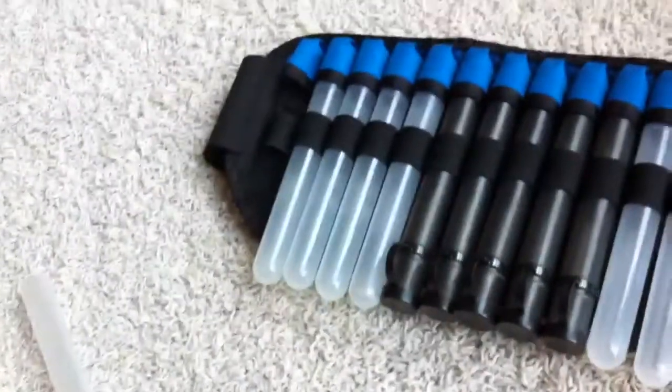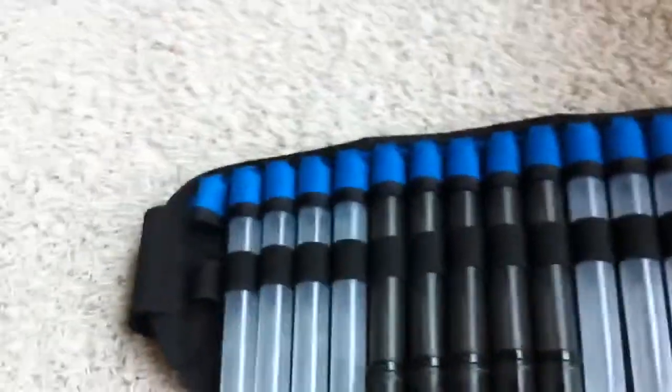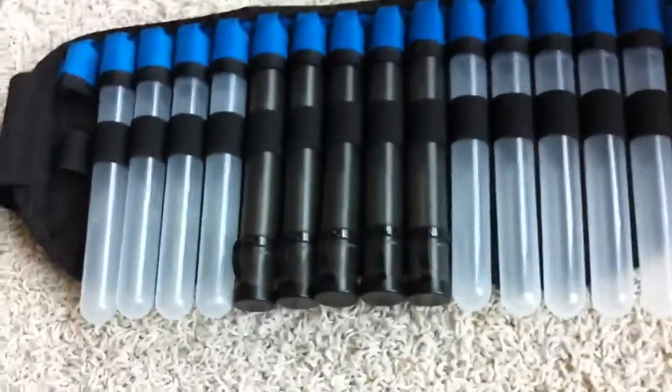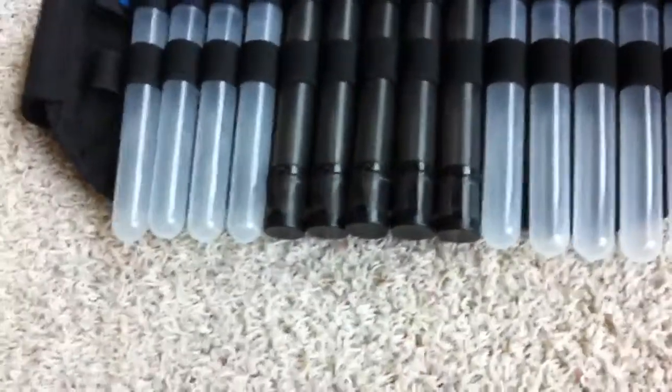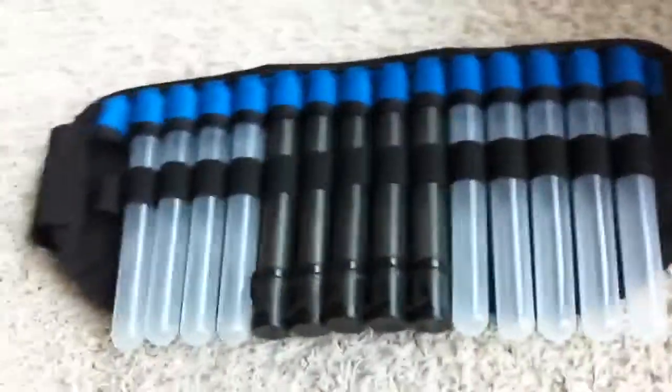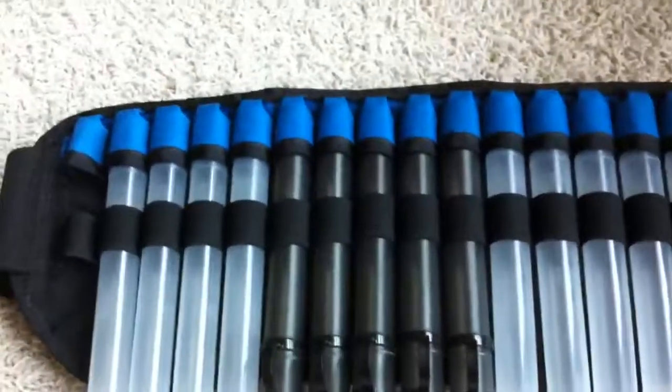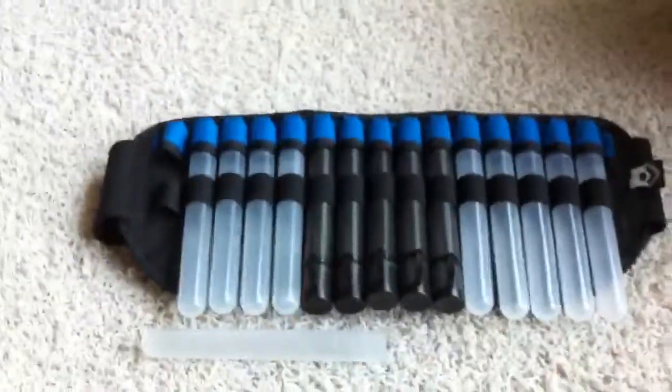That's pretty much it for the review on this thing. If you want more info, you can go to pbmafia.com, or type it up on Google and you'll find it. These run about $40 with shipping, so it's a fairly expensive pack, but it pays itself off. So anyway guys, thanks for watching, and I will leave you with the usual — comment, subscribe, and I will see you guys later.